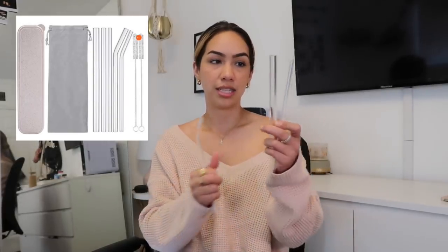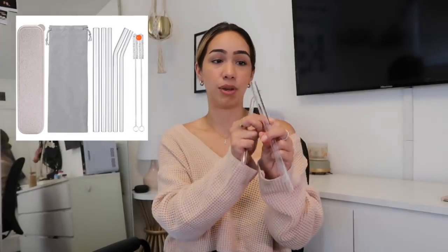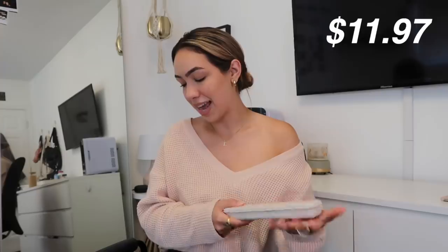I saw these glass straws from Lauren Elizabeth and never really thought of buying my own — I was like, why do I need them? But now that I have them, they're kind of freaking cute, I'm glad I bought them. It comes with two little bent straws and three normal straws. This is the smallest one, this is the biggest one — it's honestly like a boba straw. It comes with five straws, the little cleaners, and a carrying case, which is where I've been keeping them so they don't break like my keep cup. You get all five straws for $11.97.